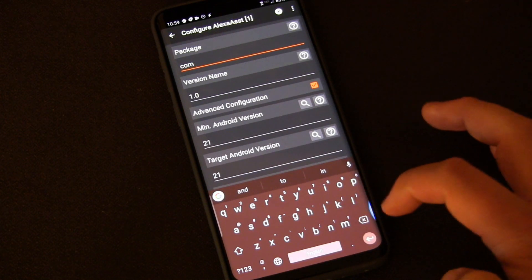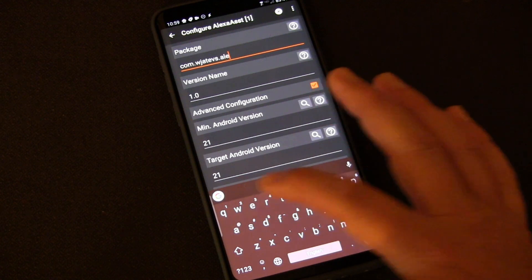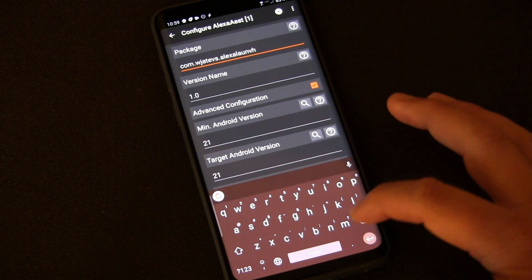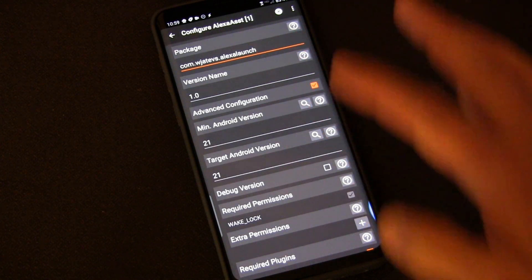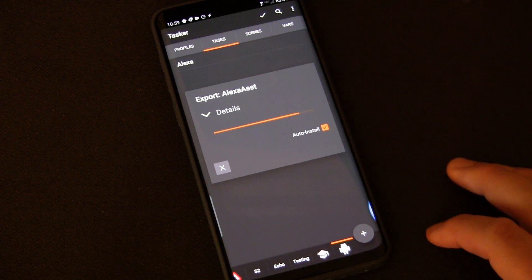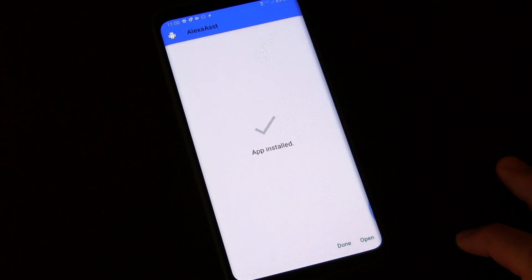This one I have to name because I haven't done it before. So I'm going to do 'com.whatevs' — I misspelled it but I don't care — and then 'alexalaunch.' Remember, this is all just in the background and it's not going to be part of the actual app name in the app drawer. That's going to be based on what I named the tab. I'm going to ignore the rest of this. It's exporting and I have it set to auto install.